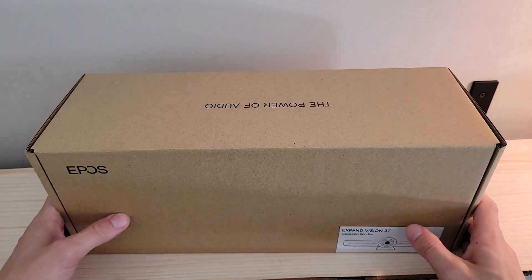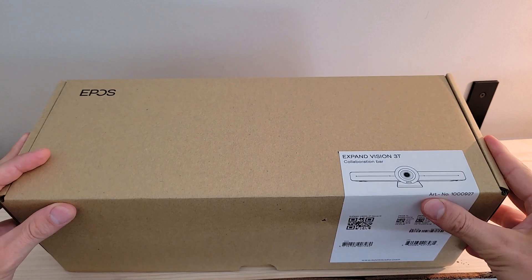You can find a link to that video in the upper corner of the screen right now. In this video we're going to do an unboxing of the device, a device overview of the video bar itself — please reference the link in the upper corner for the speakerphone overview — then we're going to set up the device and demo it in a Microsoft Teams meeting. Let's dig in.